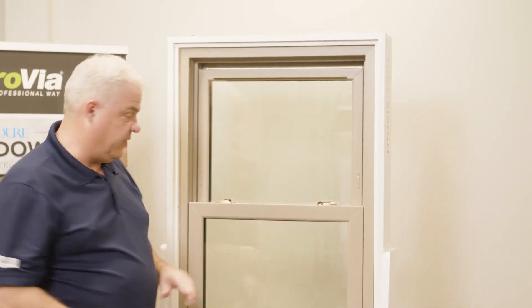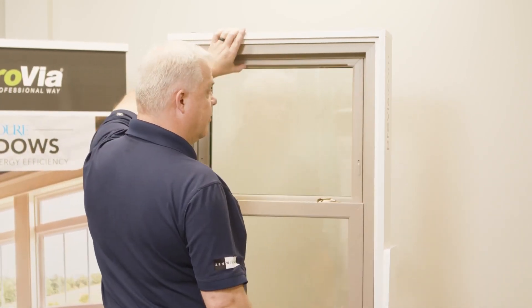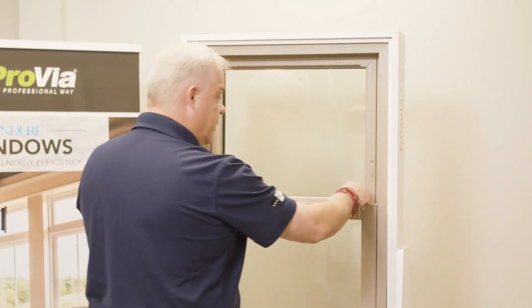The top sash will creep down and we won't even notice it, and we'll try to lock the window and it's not locked. So when we do go to lock the window, just make sure that top sash is engaged up top, and now the window will lock — super simple, super easy.